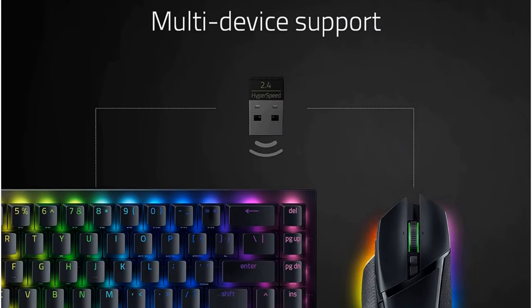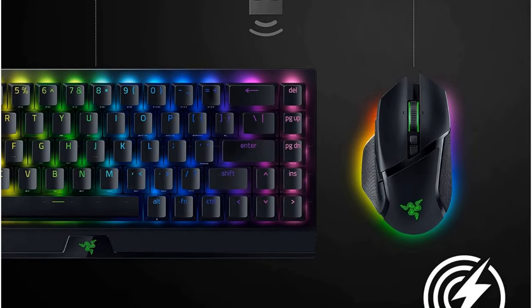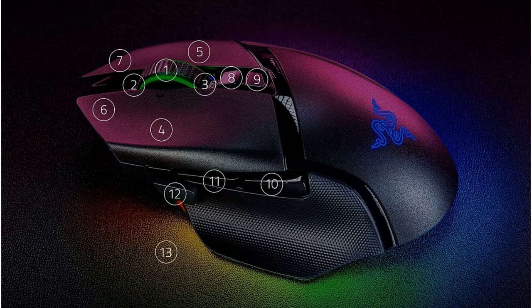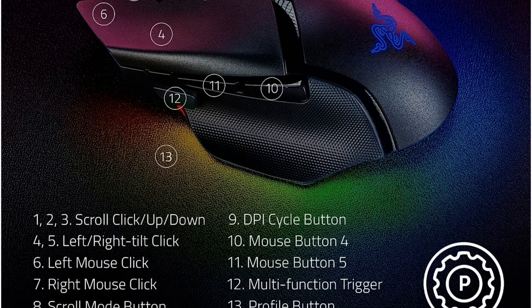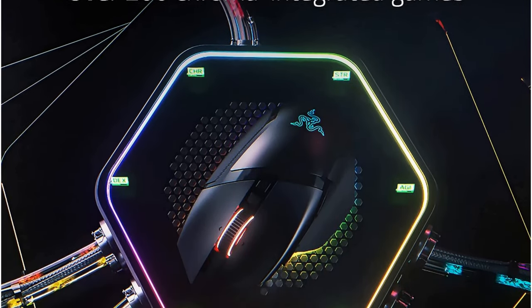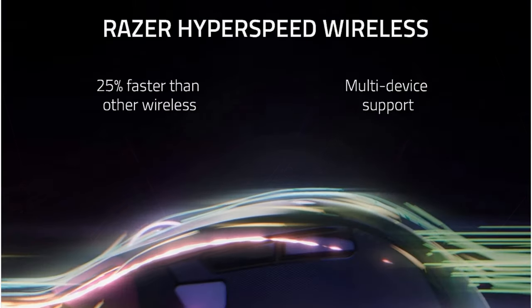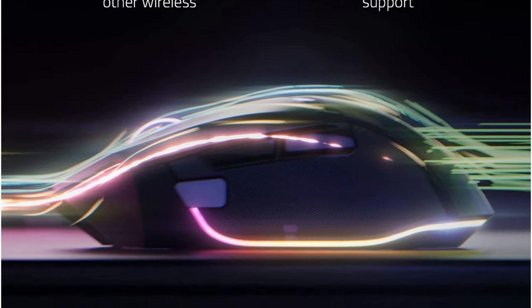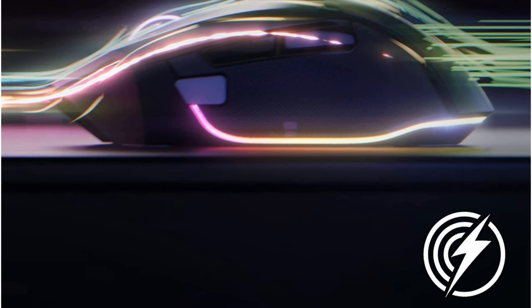The Razer Basilisk V3 Pro is also highly customizable — you can program the buttons to your liking and customize the Chroma RGB lighting, making it the perfect mouse for any gamer no matter their playstyle. If you're looking for a high-performance gaming mouse that offers the best of both worlds, the Razer Basilisk V3 Pro is the mouse for you. Order your Razer Basilisk V3 Pro today and experience the best of both worlds in gaming. Link in the description.